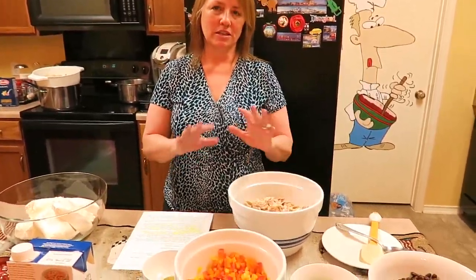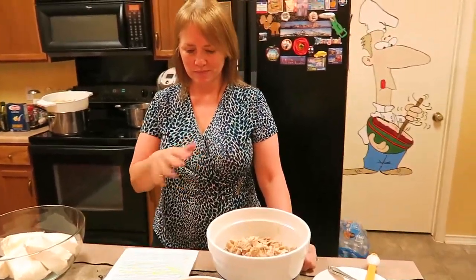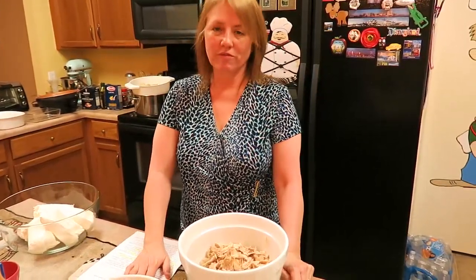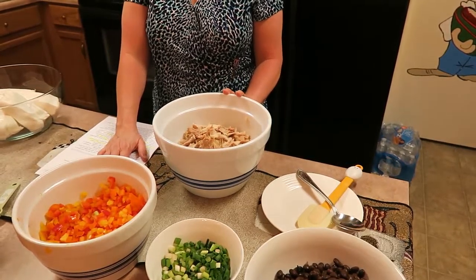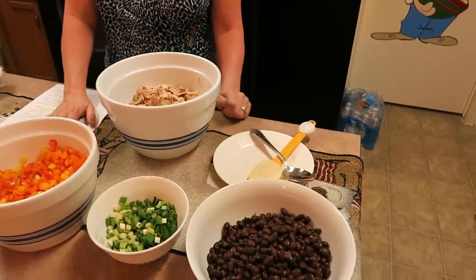We're going to start out with — and I'm doubling this recipe, but I'm going to give you the single ingredient amounts. Start with four cups of shredded chicken. We just bought a couple of rotisserie chickens and shredded them. A can of black beans, drained and rinsed.